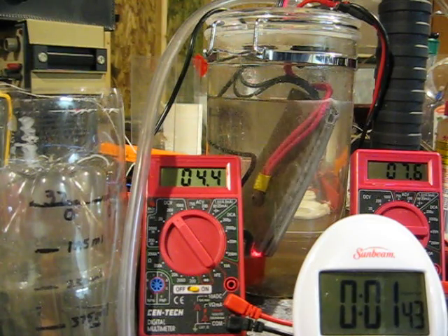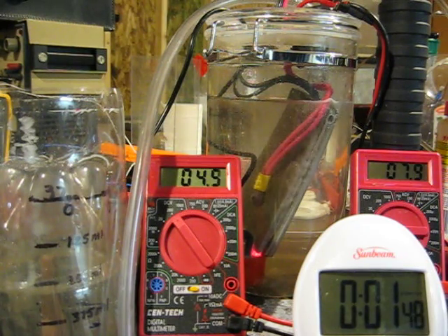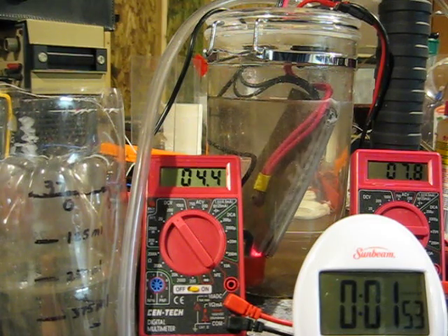That's 250 milliliters — actually a little more than 250 milliliters.